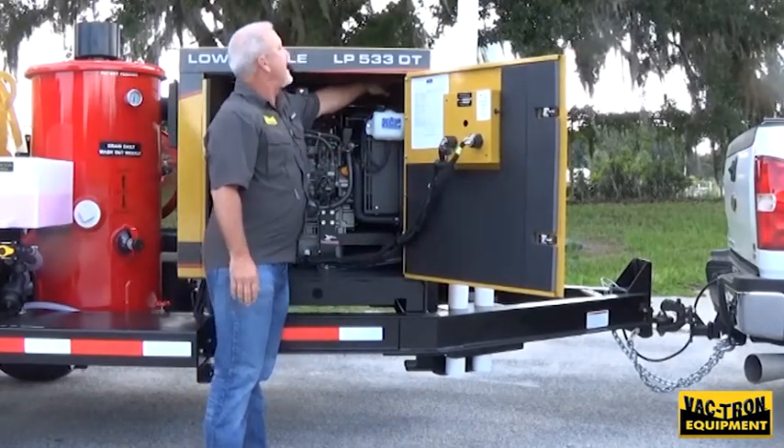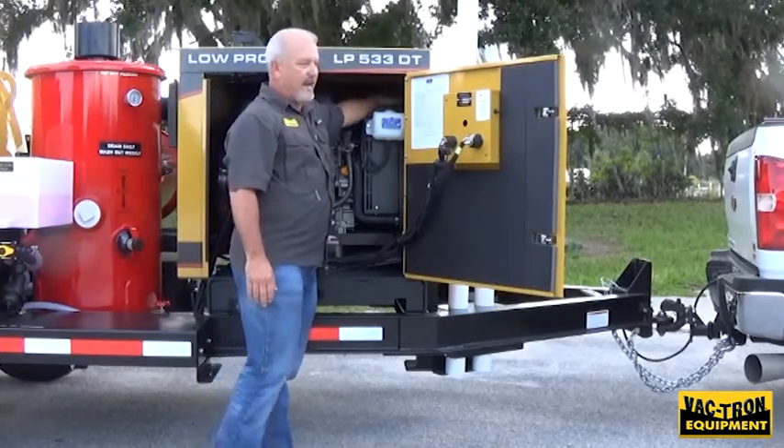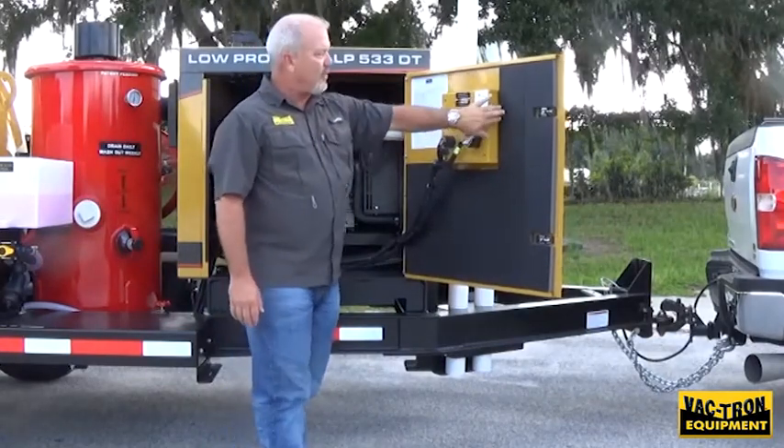You also have the fill point for your oil as well as access to your radiator. There's an access on the top of the engine stand to fill the radiator. You also have an antifreeze bypass switch on the inside here.